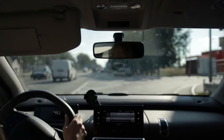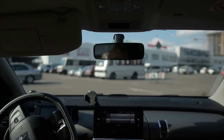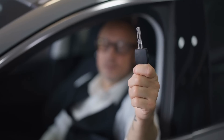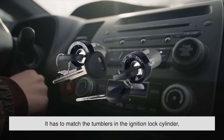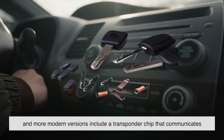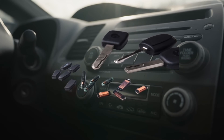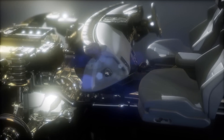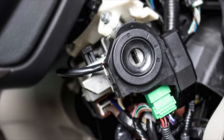All of this is pretty tactile, and in a way, reassuring. You're in complete control, and you feel each stage of the process. The physical key also serves as a theft deterrent, albeit a basic one. It has to match the tumblers in the ignition lock cylinder, and more modern versions include a transponder chip that communicates with the car's onboard computer. Without that chip sending the right signal, the engine won't start. But at the end of the day, the entire system depends on mechanical interaction — moving parts that wear down over time, especially the ignition switch itself, which is a common failure point in older vehicles.